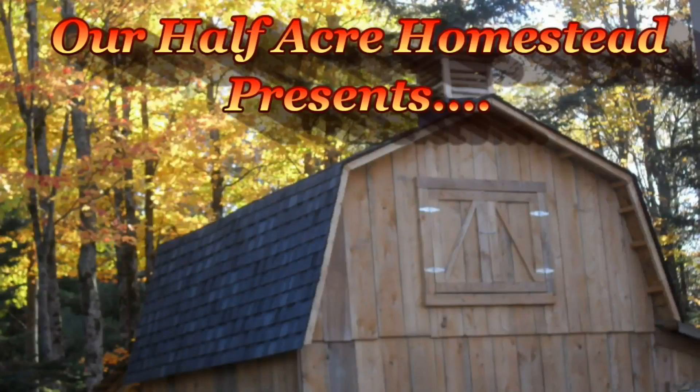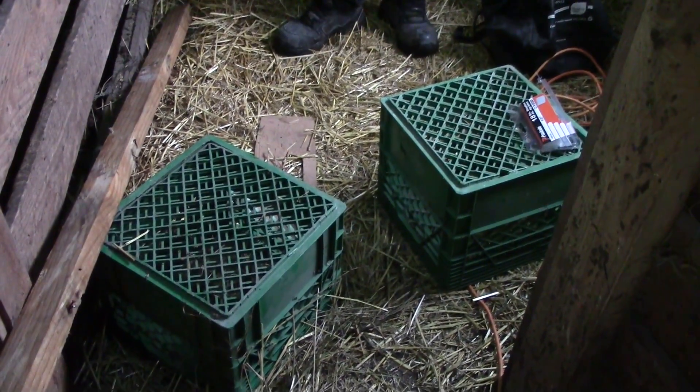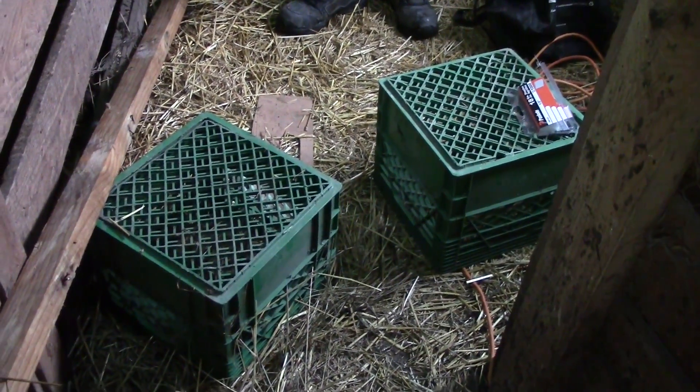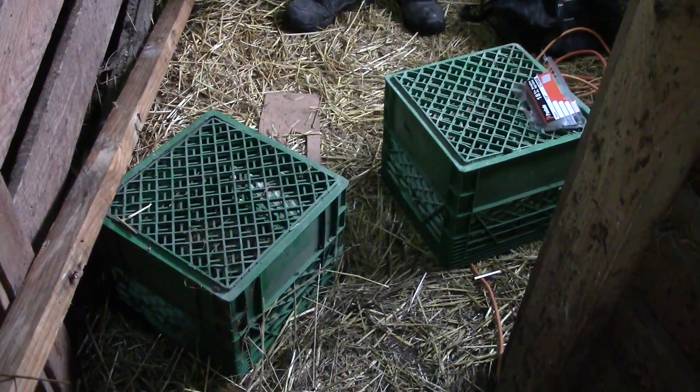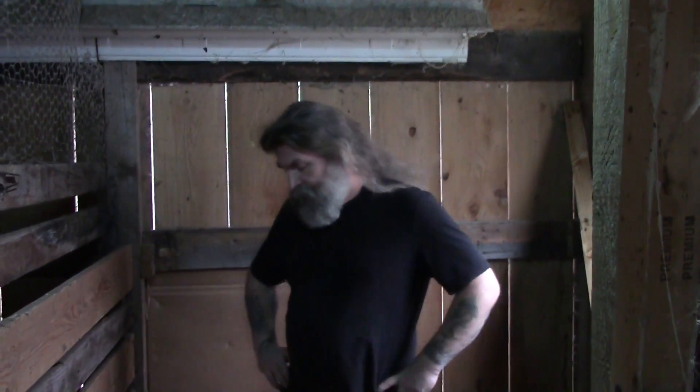Hey friends, this is Mrs. Wolfie from Our Half Acre Homestead. Winter's coming and it's time to batten down the hatches. Here's what we did to the laying hen coop. These milk crates are what we usually use for nesting boxes, but the chickens roost on them when they're upside down and open — they roost on the sides of them and poop in them all night long. I don't know what Papa has planned, so we'll see when he's done.